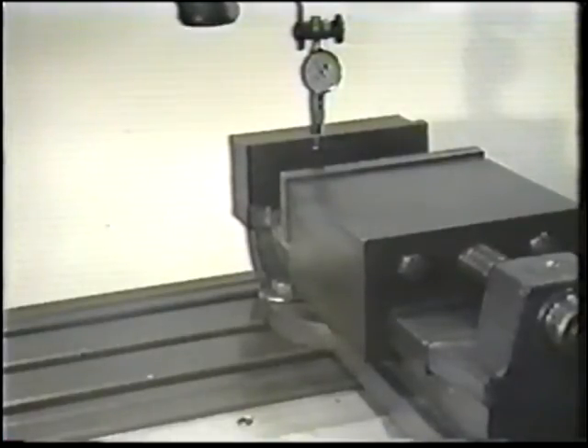Tighten the bolt lightly on one side of the vise. This will be the pivot point. Tighten this bolt just enough so the vise is steady but will still move.